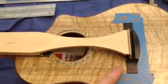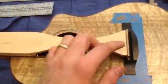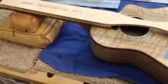So now I'll continue taping around this and then glue the bridge on, and I'll trust that the Bridgenator has put it in the right spot.